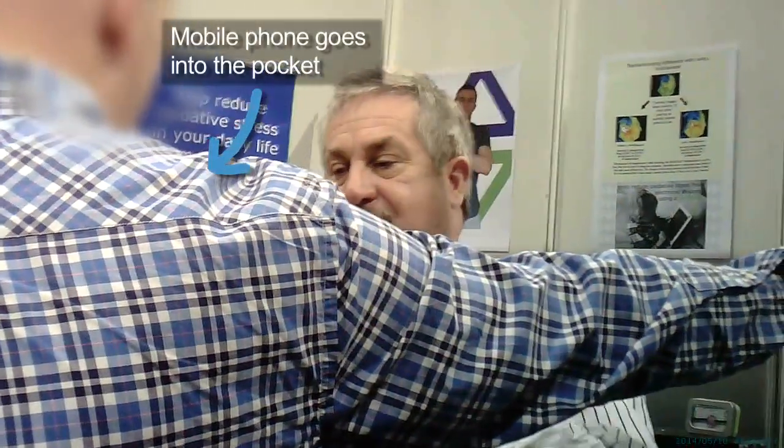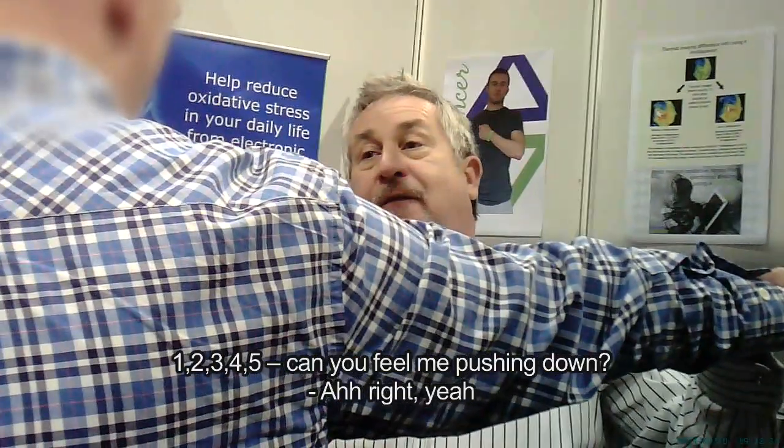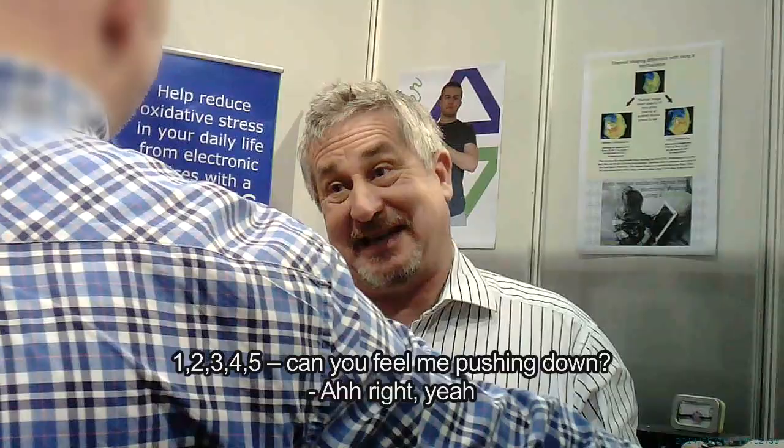I put my hand back in the same position. Ready? One, two, three, four, five. Can you feel me pushing down?